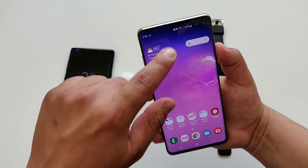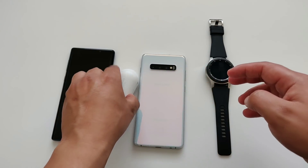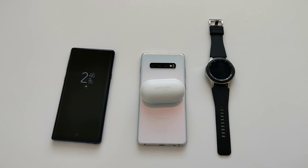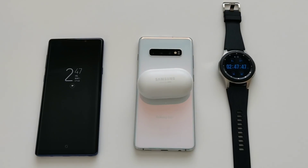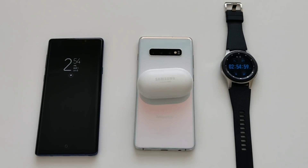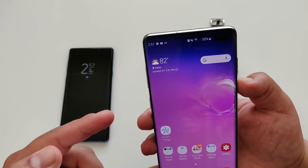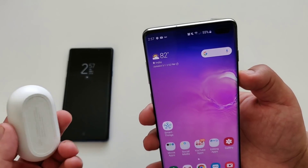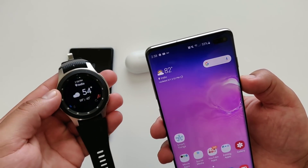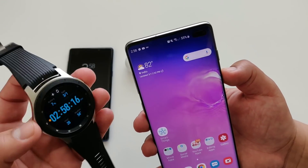Let's do the same exact test. Let me turn on power sharing mode — there we go, power sharing on. Let me turn the screen off, turn this upside down, and start charging the buds. There it goes, it started charging. I'm going to do a 10 minute test this time. After 10 minutes: we started at 57% and it's now at 55% — only a 2% drop. When you're charging something smaller, it's not going to drain the battery as fast. That goes for any smaller device like a Galaxy Watch, which also has a smaller battery.